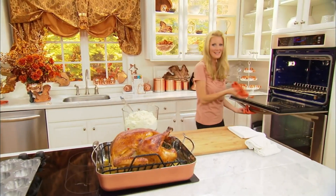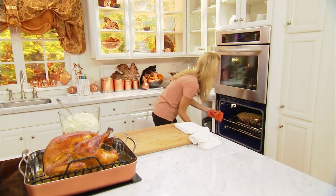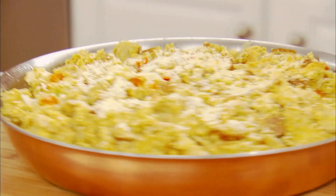My stuffing is also done — look at this! It was in the oven for 40 minutes. Crunchy, beautiful top on that. And that is dinner.